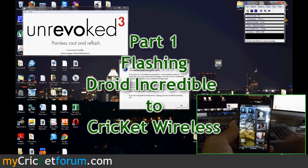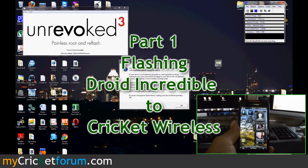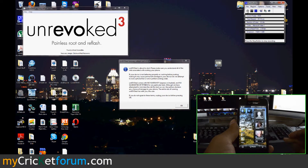Hello, this is Chris from MyCricutForum. I haven't flashed a Droid Incredible in a long time, but here we go. One thing you're going to have to do is get the drivers for the HTC. You can find all this information and more at our thread at www.MyCricutForum.com.